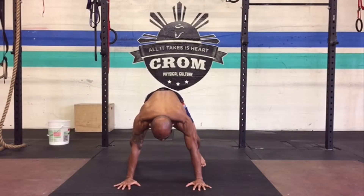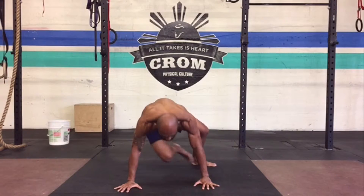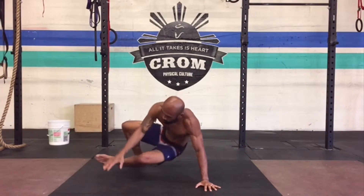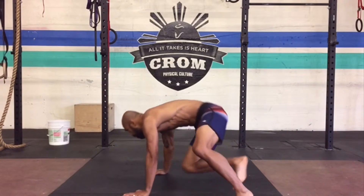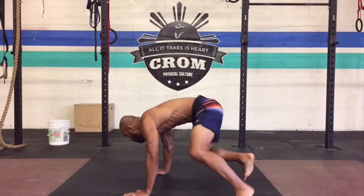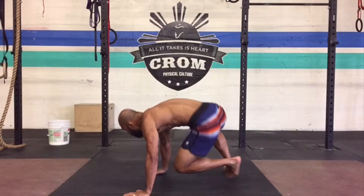If you're a Muay Thai practitioner, this will help you with your rotational strength. As most of you know, Muay Thai is all about using your hips to rotate and generate power for your punches, kicks, knees, and elbows. The sit through starts on all fours — on your hands and your feet — and you begin the movement by lifting or twisting your hips.